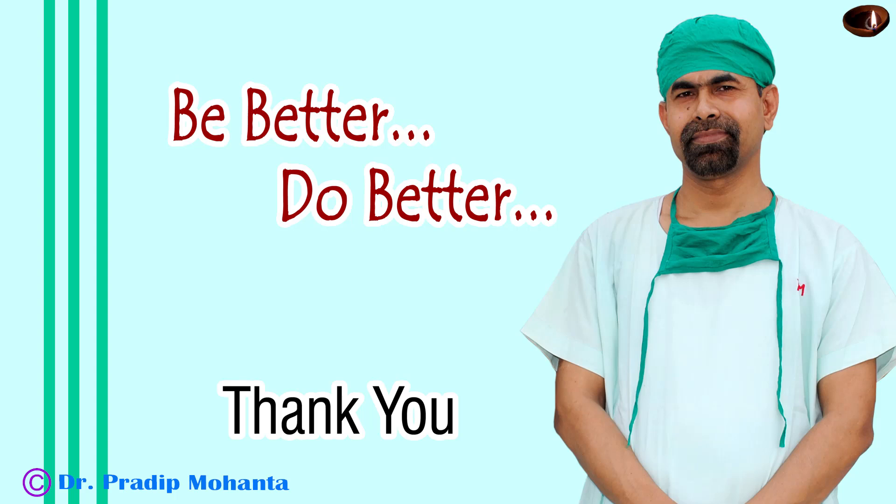Thank you very much. I hope this video will help you in developing your surgical skills. Be a great surgeon and achieve great surgical competence.